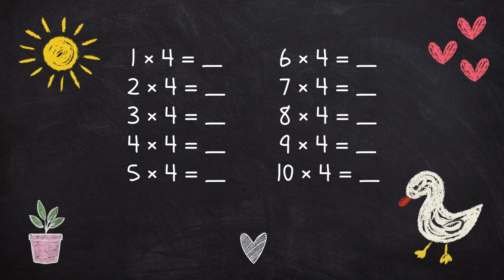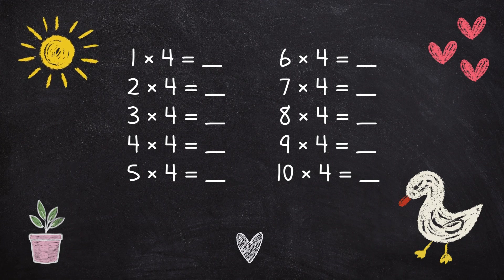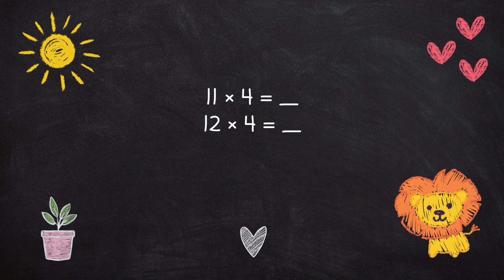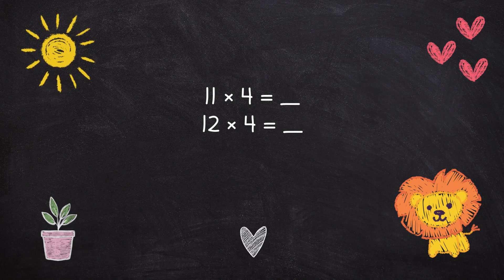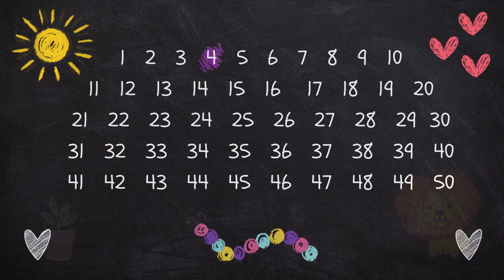6 x 4 is 24, 7 x 4 is 28, 8 x 4 is 32, 9 x 4 is 36, 10 x 4 is 40, 11 x 4 is 44, 12 x 4 is 48.